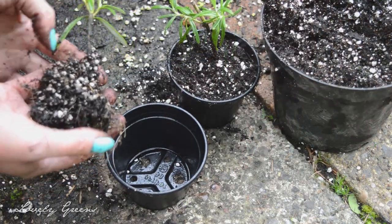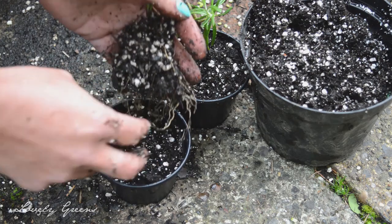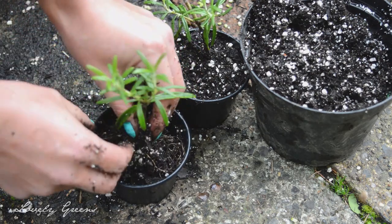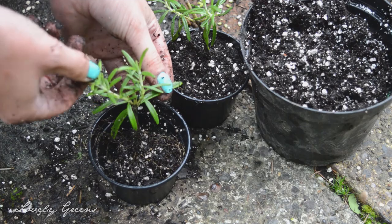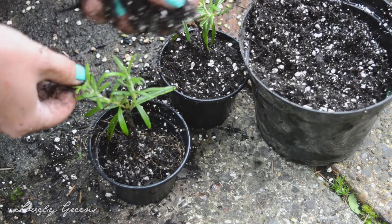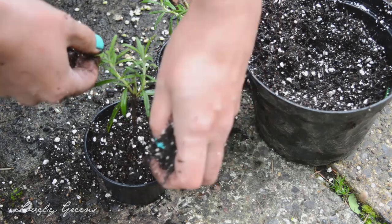I don't recommend that you plant your little plants directly out into the garden just yet. They need to develop better root systems before you can do that, and that will ensure they'll be stronger, healthier plants when you eventually do plant them out. I'm just putting them into individual pots and planting them with the same mixture that they rooted in.